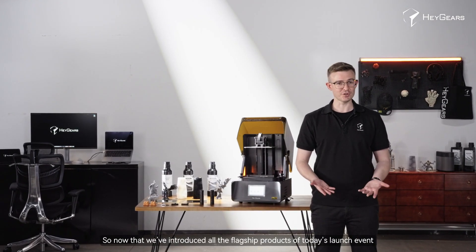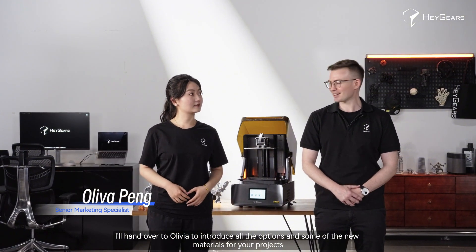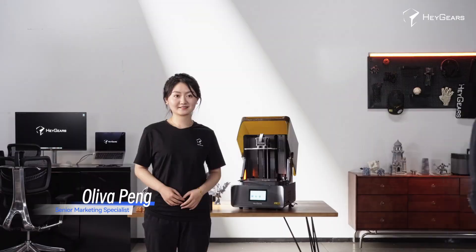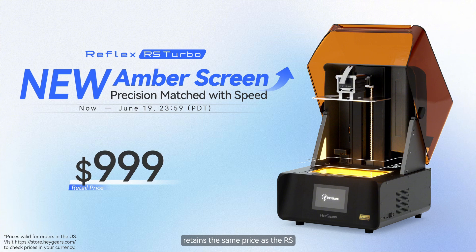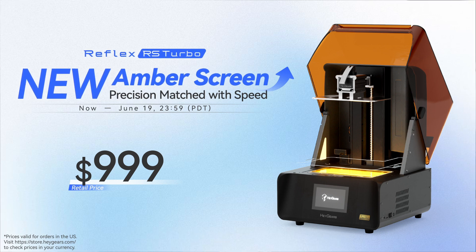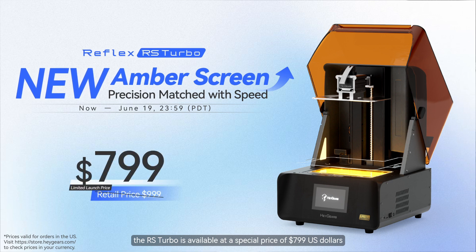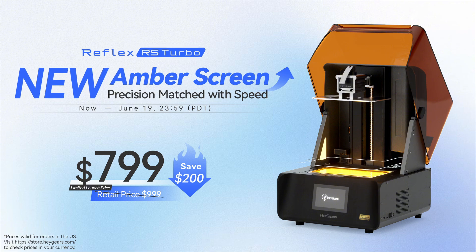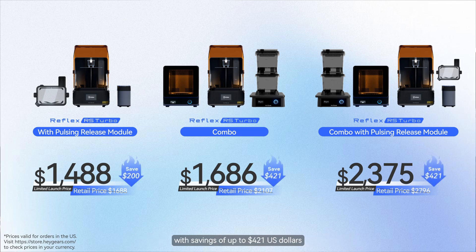Now that we've introduced all the flagship products of today's launch event, it's time for the price reveals. Last year, the RS was priced at 999 US dollars. The new RS Turbo, with its fully upgraded screen for sharper details while maintaining fast speed, retains the same base price as the RS. Because we are committed to delivering enhanced experiences without compromising affordability, during the sales period starting today the RS Turbo is available at a special price of 799 US dollars — 200 US dollars off.